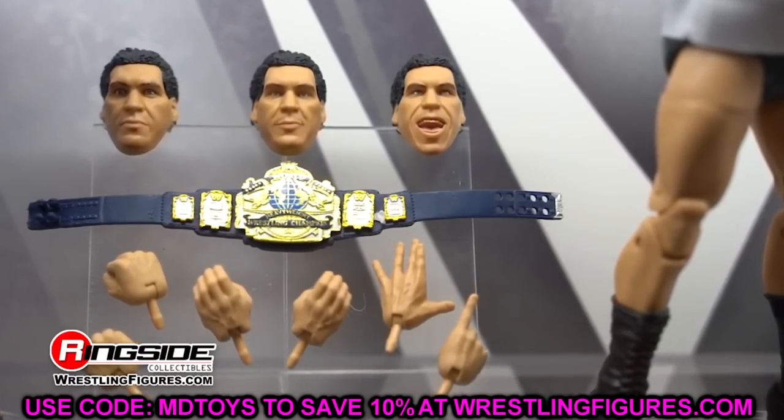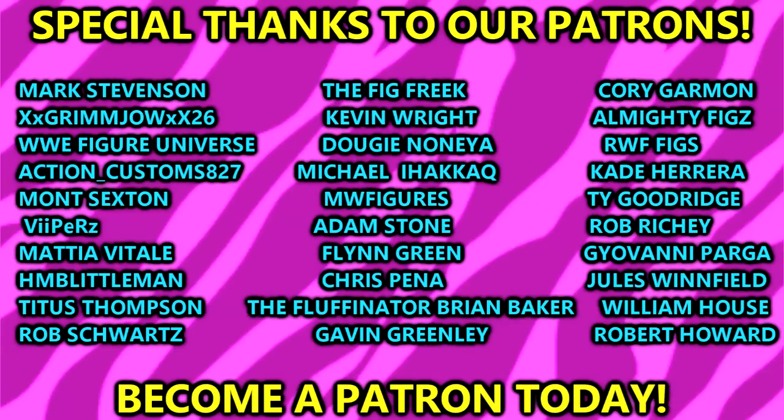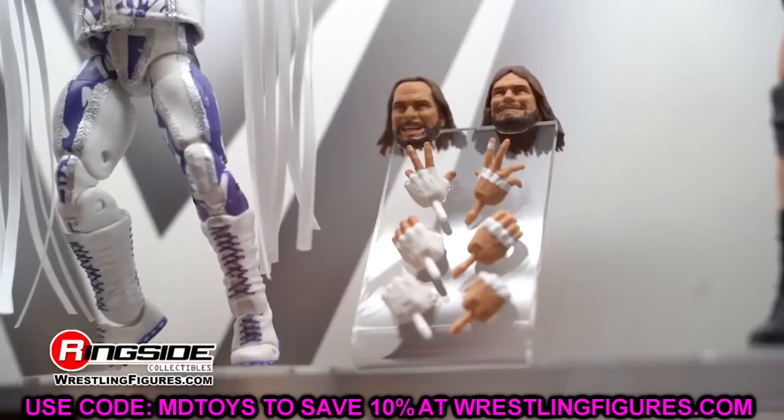Thanks so much for watching. Let me know your thoughts in the comments below. Huge shoutout to our Patreon backers of the MDT YouTube channel — check the links in the description if you're interested. Subscribe and follow me on Instagram, Twitter, and TikTok at MDTToys. See you guys next time — have a blessed one.